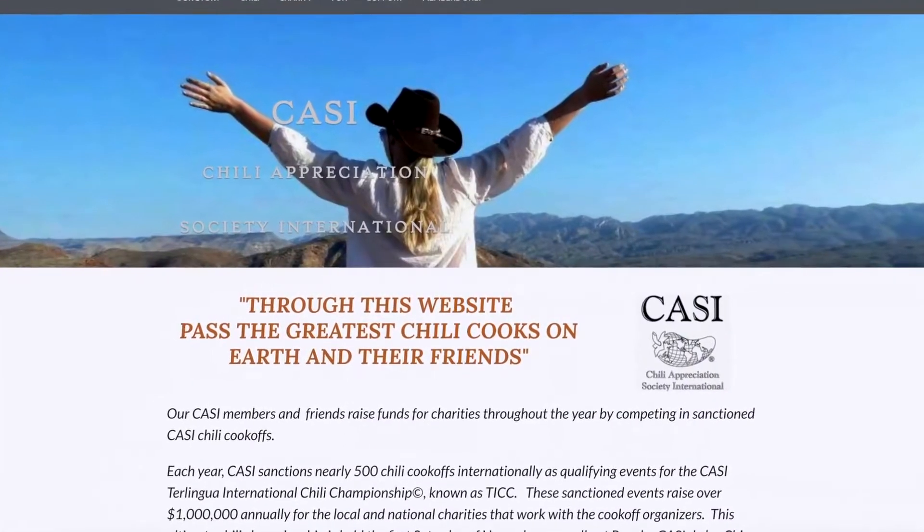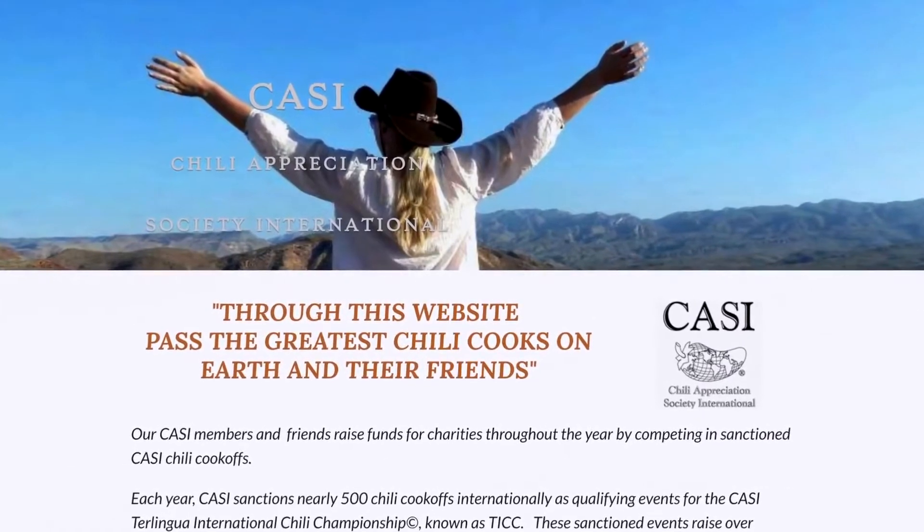The inspiration for today's video comes from the Chili Appreciation Society website — CASI. I'll put a link to it down below. On their website they list the recipes to all the Terlingua chili cook-off champions. It's an awesome website with a lot of great information on how to cook championship chili recipes. We did a video in the past featuring two-time champion Margaret Naoto's Red Saharan chili recipe — click the link above to see that. Support these guys; I love people that get behind competitive cooks, and CASI does that for the chili world.